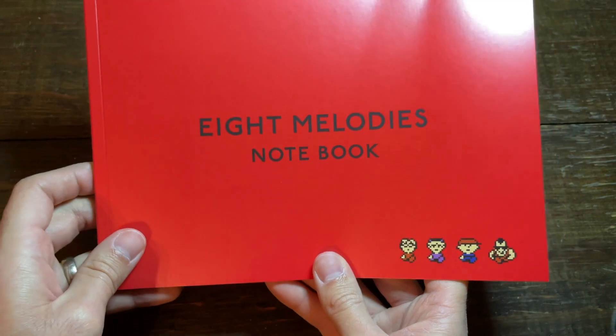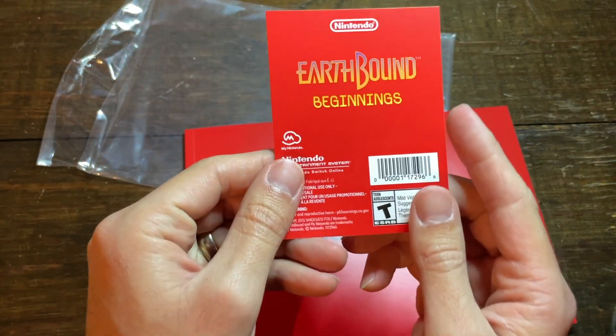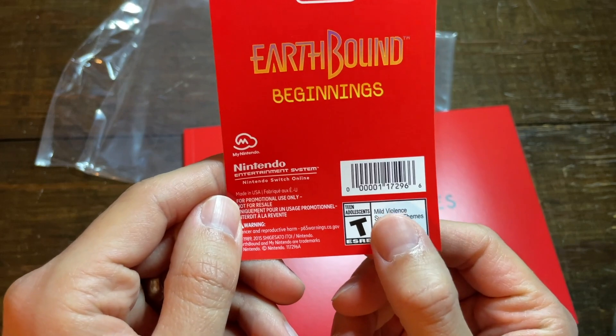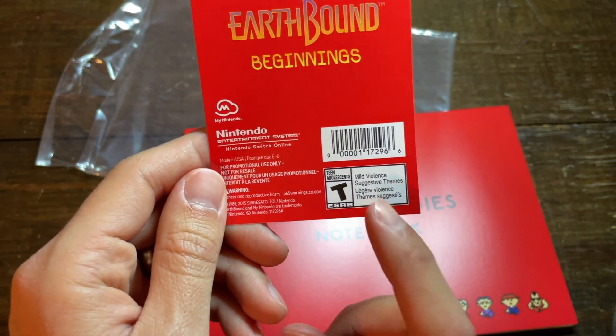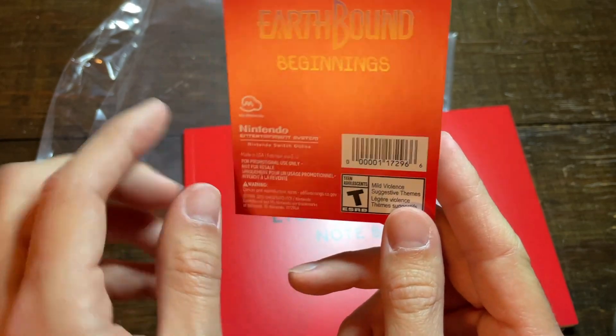The Eight Melodies notebook — absolute perfection. Before we get into that, let's see what this little card here says. It's just simply our certification of the product that we ordered. I can't believe that this notebook could be considered T for mild violence. Was the game itself even rated T? I mean, it was before the rating system. But I can't imagine on the eShop it was rated T. Hmm, that's interesting.